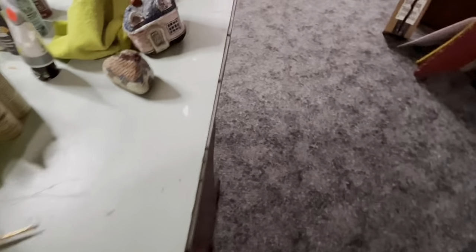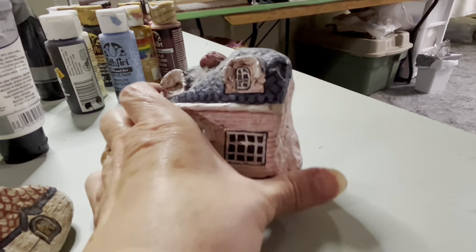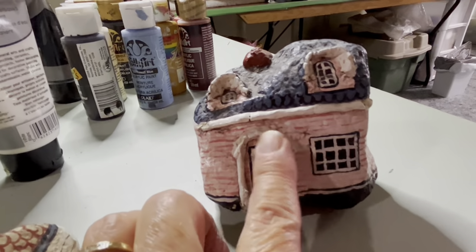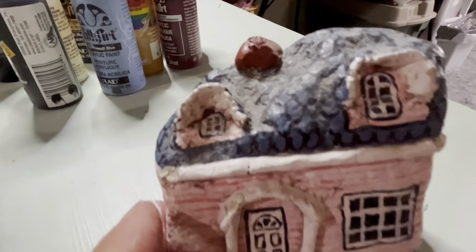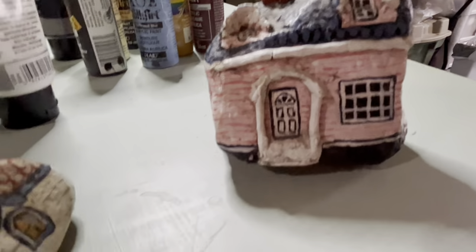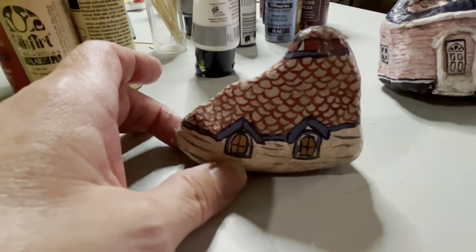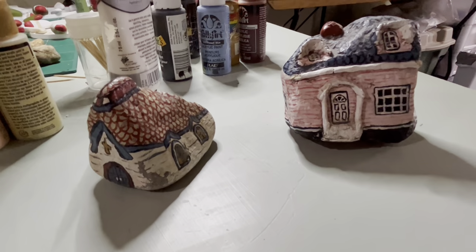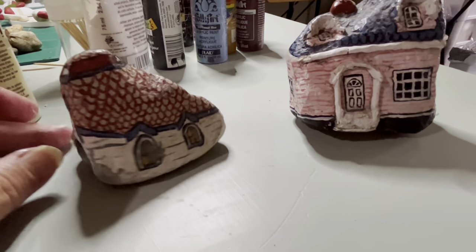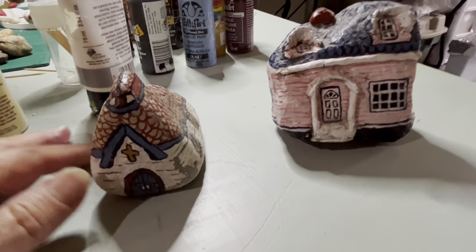Excuse my mess — let me show you a couple of these older ones. Here's one — just a great big rock that I painted. I added a little bit of wood filler around here. This one has been outside but I brought it in a few years ago because I didn't want it to deteriorate. Here's another one — a little church. This one was in my garden for quite a while too. Depending on the shape of the stone you can do anything — rounder stones I've done thatched cottages, fairy cottages, all kinds of things. I haven't done this in a very long time.